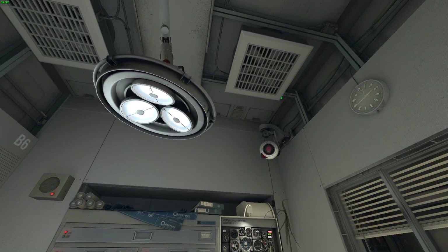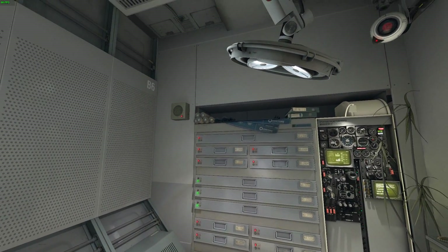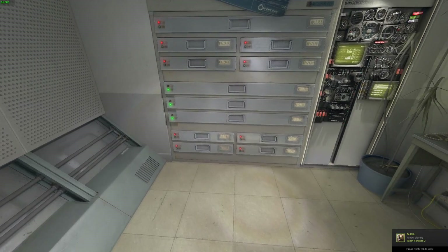No suit detected. Good. There is a cabinet of drawers in your repair station. Please locate it and open a drawer.